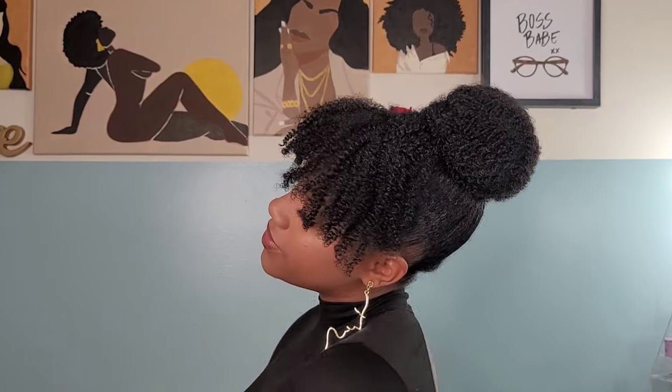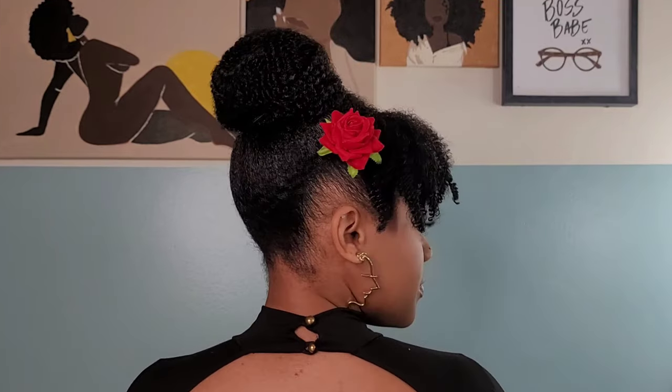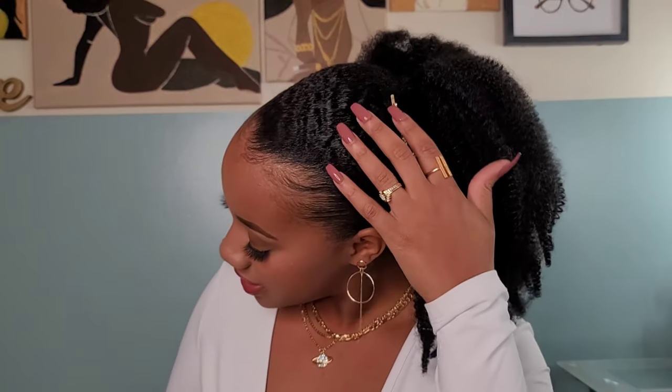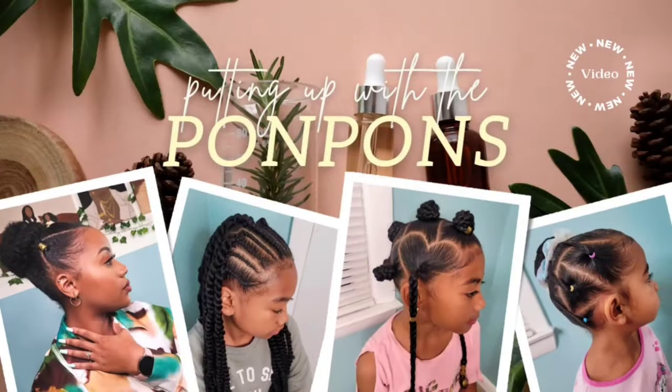Hey guys, welcome back to another hair tutorial here on our channel, Putting Up with the Pom-Poms. I'm Shantae and we are giving three natural looks for date night. Valentine's Day is today — happy Valentine's Day to all of my babes out there and to all of my gals too, because single is okay. Happy Valentine's Day, babe — enjoy yourself. So let's go ahead and get into this tutorial.